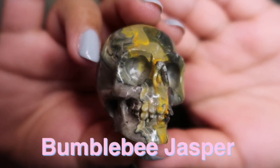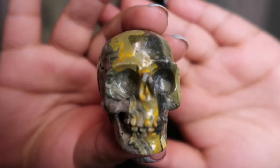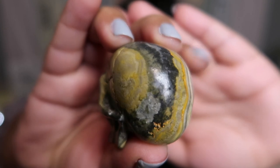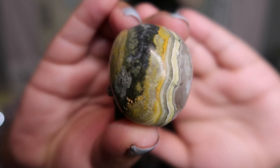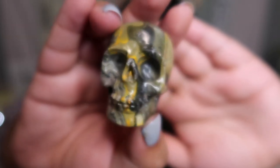I absolutely love this skull — it is one of my absolute favorites. For the next skull, I am so lucky to have gotten my hands on it. I have wanted a bumblebee jasper skull since forever and I knew I had to have it — bumblebee jasper is so rare and so expensive right now. Here is the close-up of the bumblebee jasper skull: look at that gorgeous yellow color across its face. You can see they have even added little waves to the skull to really mimic a real skull.